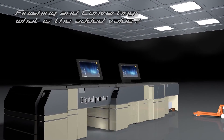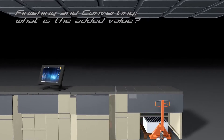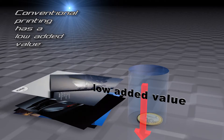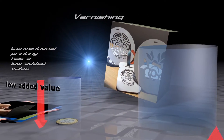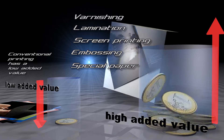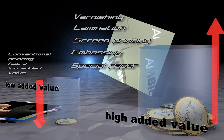Finishing and converting play a fundamental role in digital printing and add high value to your job. Conventional printing has a low added value, low margins, and a very low single sheet price. Varnishing, lamination, screen printing, embossing, and the use of special paper sheets add value to your finished product, giving it eye-catching and emotional effects.